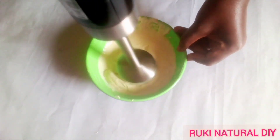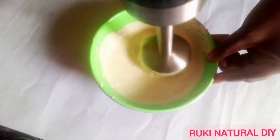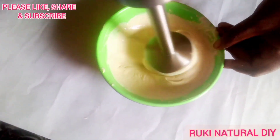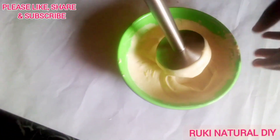You can see how it looks now — it's really smooth and creamy. I love the consistency of this leave-in conditioner. Now that we're done mixing, I'm going to add in my essential oil and preservatives.